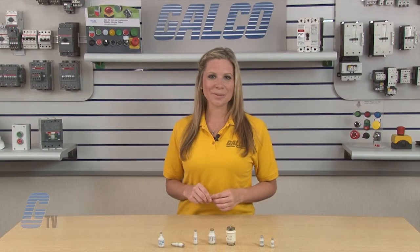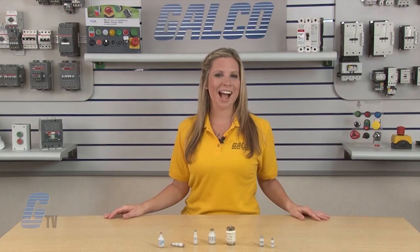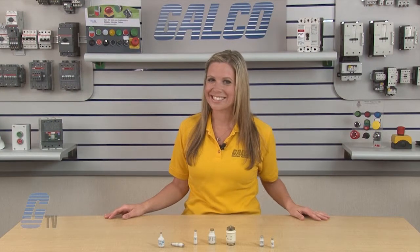Diazed and neozed bottle type fuses, along with thousands of other products and services, are available at galco.com.